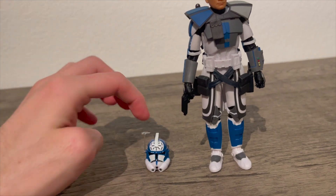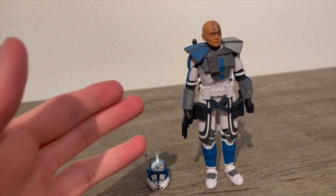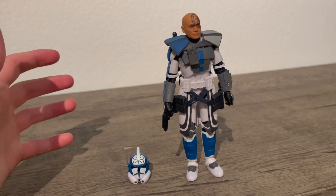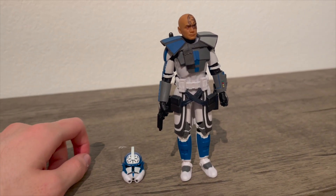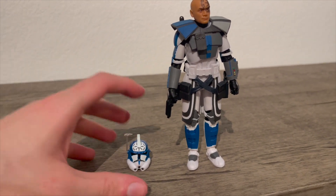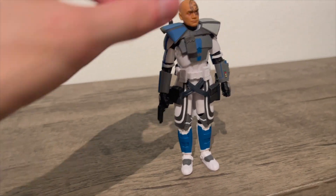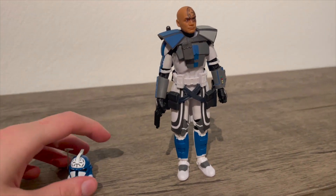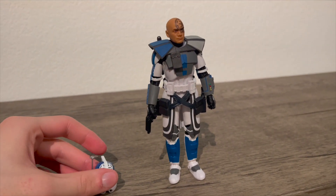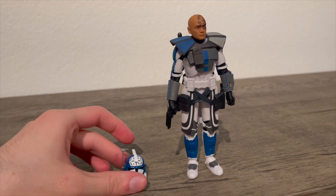If they fix the helmet and decide to release it again with corrected details, I would buy that one and sell this one. I'm gonna give it an eight out of ten. Without the helmet issue it'd be a ten out of ten, but with the wrong helmet it's an eight out of ten. I'm being a little nitpicky with this figure today.